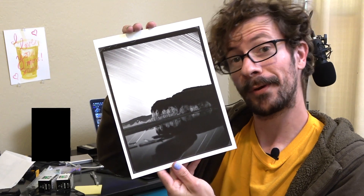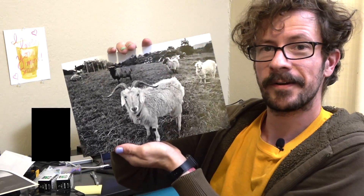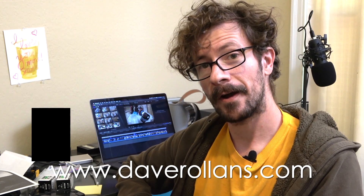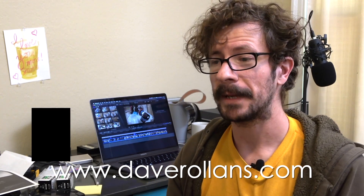If you like this video and want to help support my channel, I sell prints on my website — DaveRollins.com. There are various pigment inkjet prints for sale with a few different options. Buying a print is a great way to support this channel and keep more consistent videos coming out.